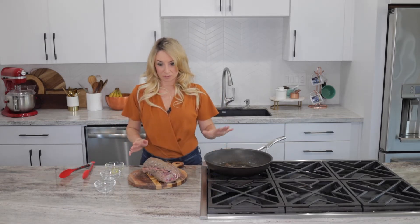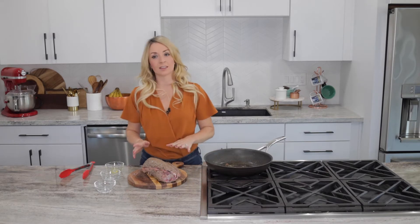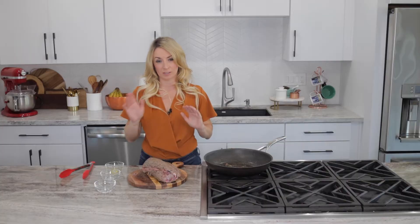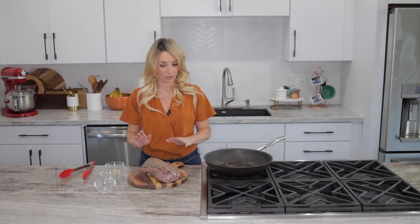Once the meat is seared, remove it from the skillet, turn the heat off, and let it cool. You can transfer it to the refrigerator to let it cool a little faster, and then we're going to rub it down with some Dijon mustard.